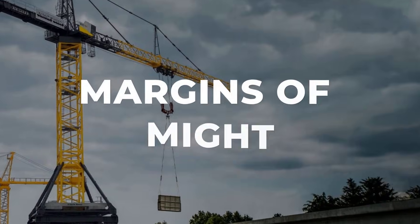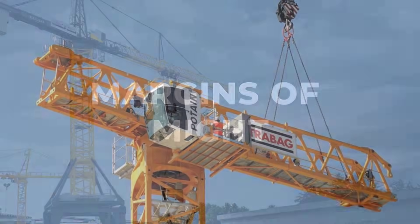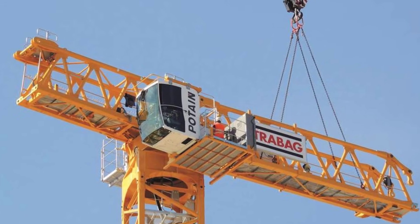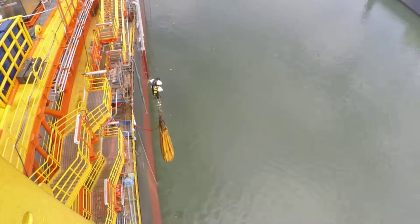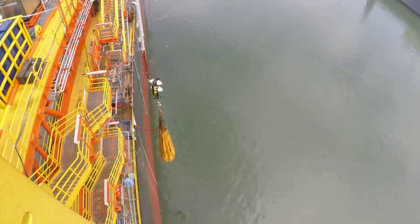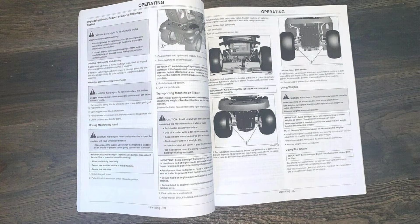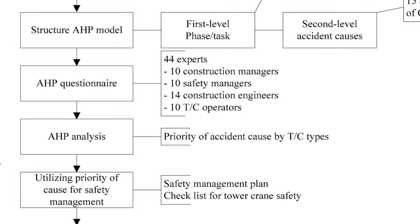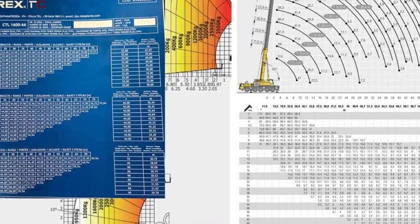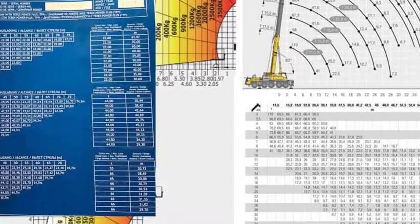The Liebherr 420EC-H16 tower crane is engineered to lift 16 tons at close radius, a feat of precision and brute strength balanced by strict operating margins. Every component — mast, jib, slewing ring — relies on a delicate interplay of forces, all governed by a manual that leaves little room for improvisation. The disassembly sequence is not a matter of preference or habit. It is a four-step protocol, refined through decades of hard lessons, and written in manufacturer bulletins.